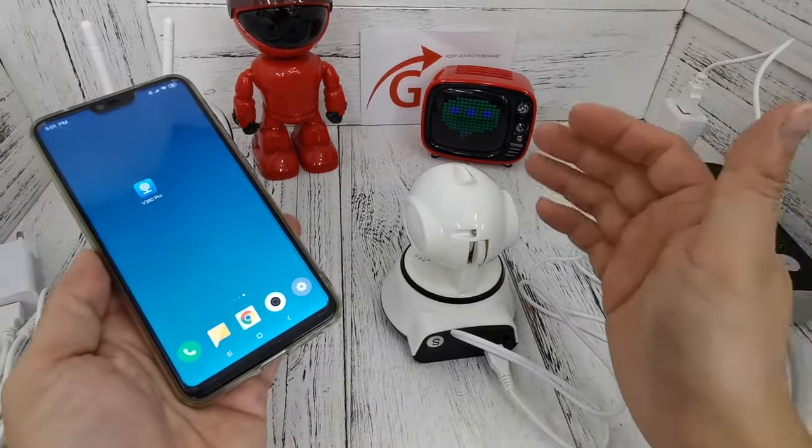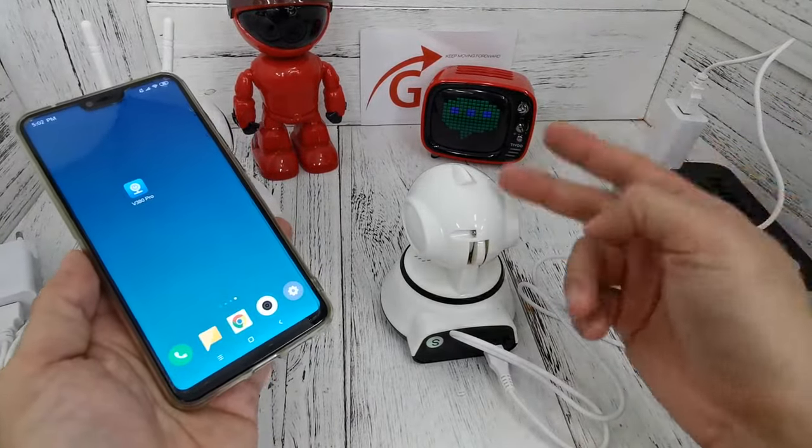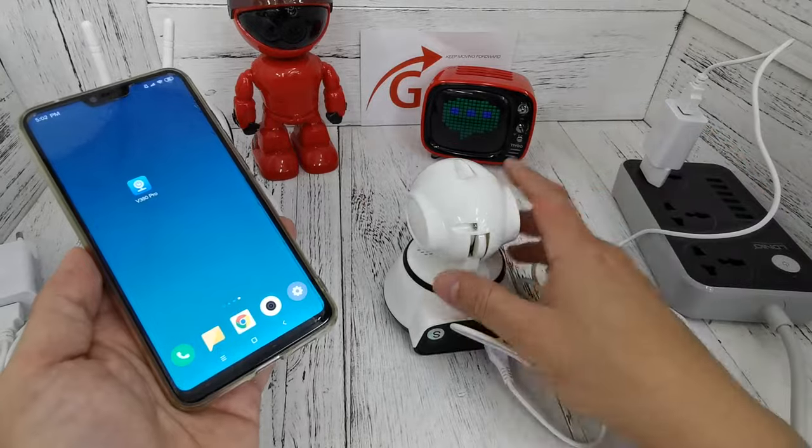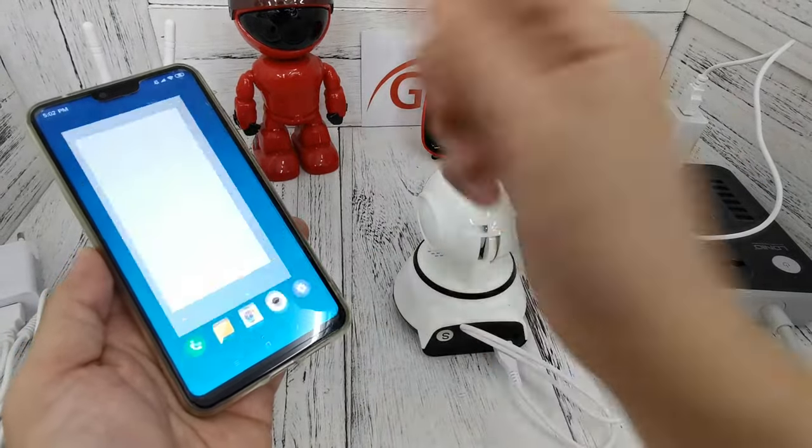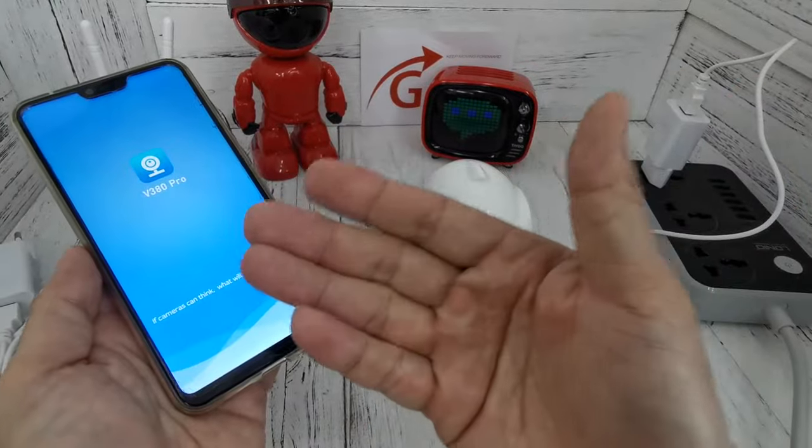Good day. In this video, I will guide you how to share the CCTV to a second phone — your friend, your family. This is the first phone, already done in station mode, and then you just on your first phone.